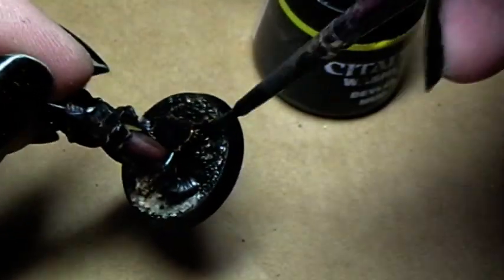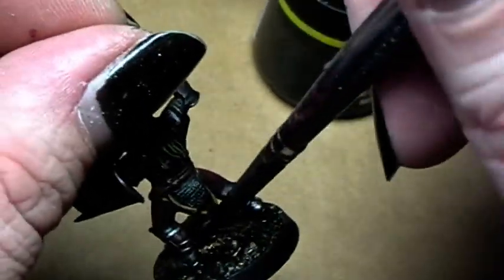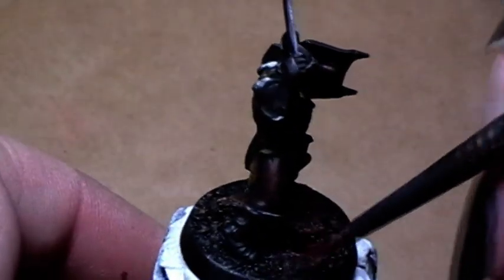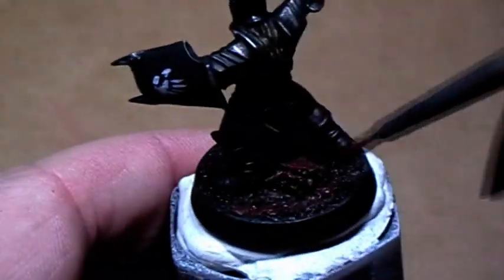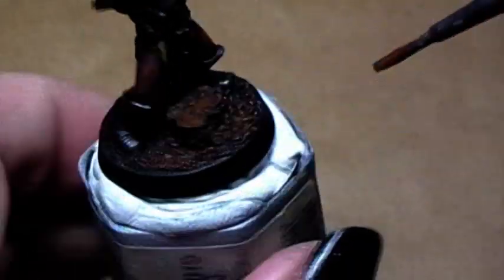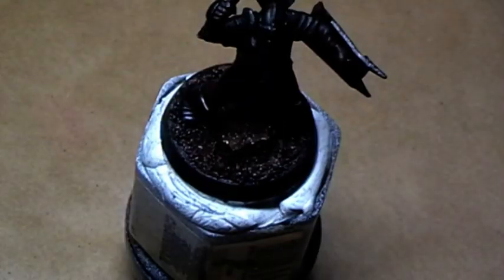After the glue is dry I paint the whole base and the cork parts with Devlan mud. After that is also dry I dry brush the whole surface — first with scorched brown, then highlight it a little bit with snakebite leather, followed by codex grey to give it a nice three-dimensional look. At the end I paint the base rim in codex grey.